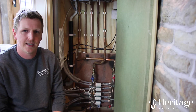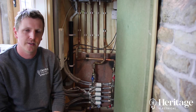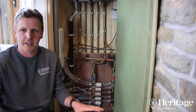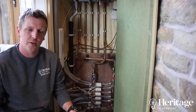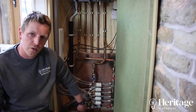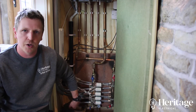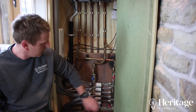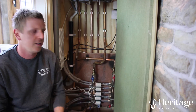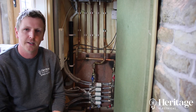This is a wet underfloor heating system because it's more reliable and more efficient. With an electric heat mat, it's rolled out and the floor is laid over the top — if it ever goes faulty you've got to rip the floor to replace it. Whereas with this system, all the open ends are fully accessible, there are no joints under the floor to go faulty, burst, or anything like that, so it's fully accessible to flush out at any point in its life.